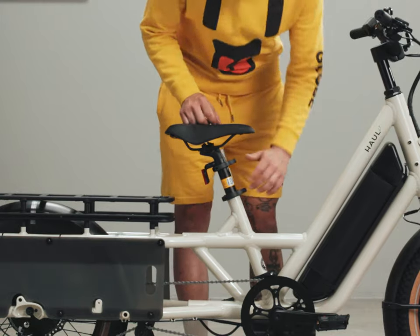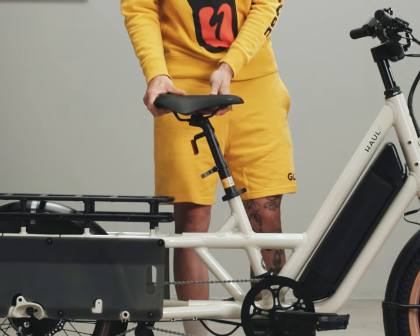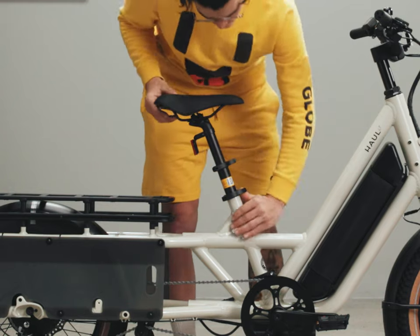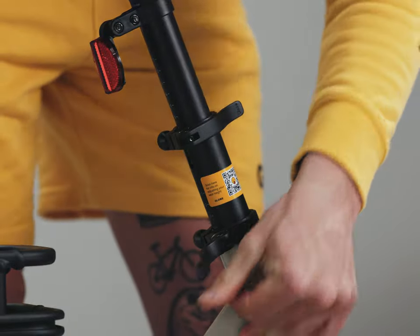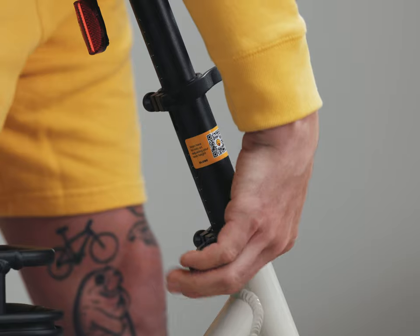The Hall LT has an extra long double clamp telescoping seat post. Begin by adjusting the top quick release clamp. If the post does not slide up, the lower hex clamp also needs to be loosened. Check out saddle height adjustments in the Hall ST first ride video.